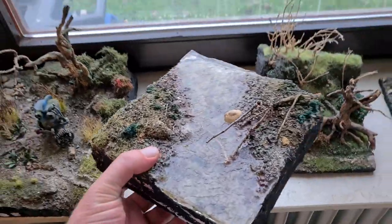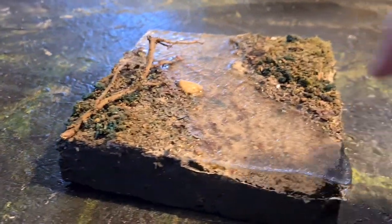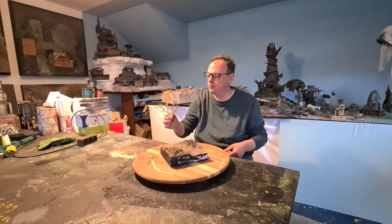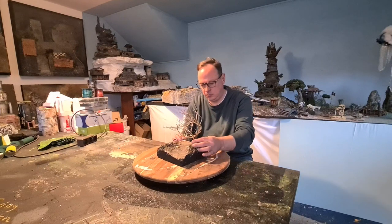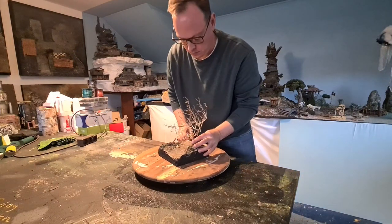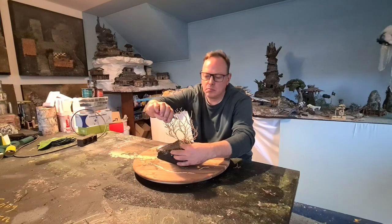Bush tree. My first resin pour test. So here we have a base and this tree — I'm trying to find a cool position for it. Trim away the branches that I find are too long.